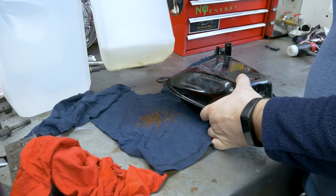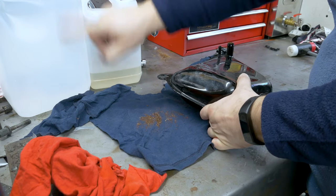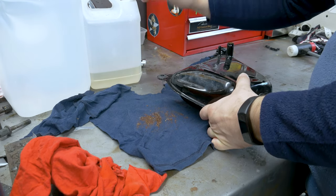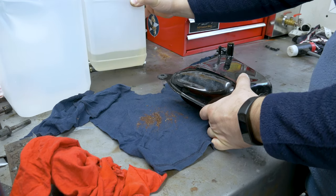The acid we're going to use is phosphoric acid — this is 85%. We're also gonna use distilled water to dilute it quite well, probably only about half of this bottle or maybe even less.